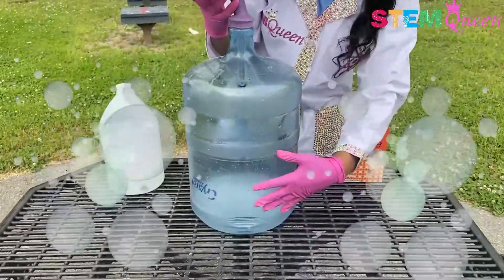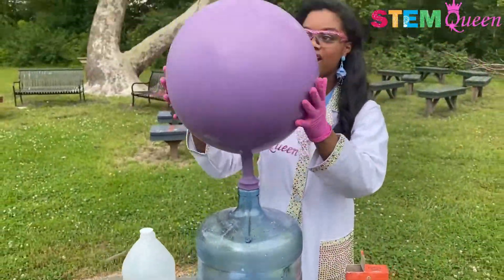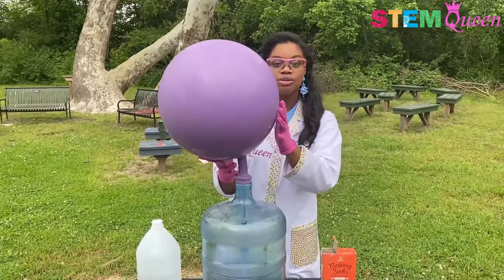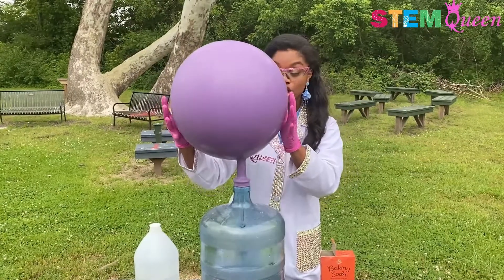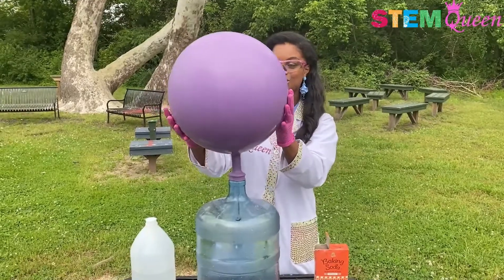You can see all the bubbles happening down here, our vinegar reacting with our baking soda and creating this gas that is blowing up our balloon. If I did not have the balloon on here, you would not be able to see this gaseous reaction happen because it would just go into the atmosphere, but our balloon is here to trap it all so we can see just how much is coming out of our reaction, which I think is super super cool.